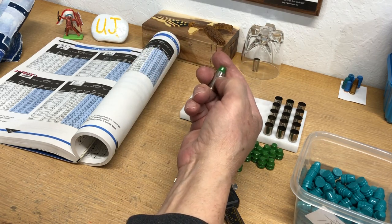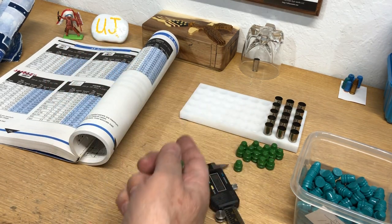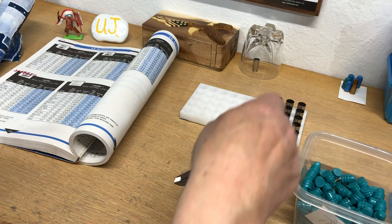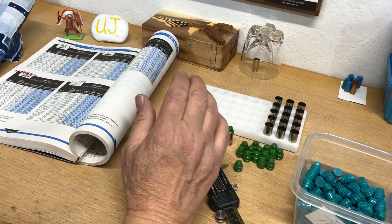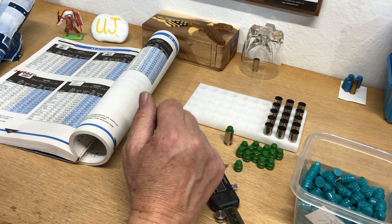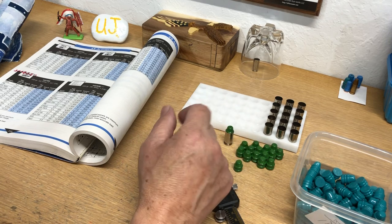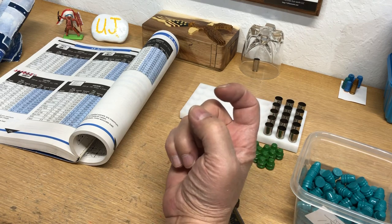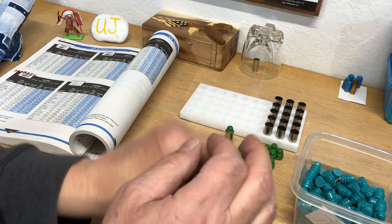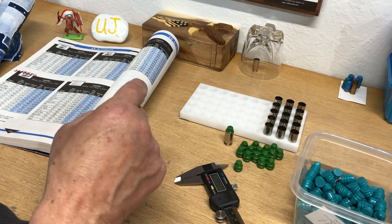My guns were happy with 1.160, but the manual is telling me to seat it way down, which messes up your powder volume — and that powder charge becomes total BS because now you're creating pressure. This isn't just about cast bullets. I ran into this in 5.7x28, which is a high pressure round. The manual said to seat it lower and I was like, no, this is wrong — I'm going until it plunks. If I had seated it like the manual told me, I had a time bomb ready to blow up my pistol.